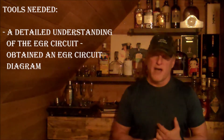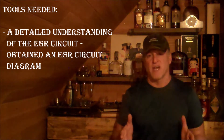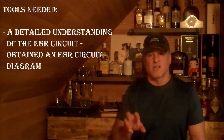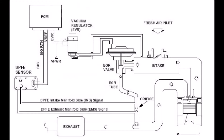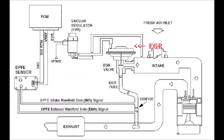What I needed to do was get a diagram. I understand basic operation of the EGR but I wanted a detailed understanding, so the next slide will show you the EGR circuit diagram used on many Ford vehicles. You can see the EGR in the middle of the diagram, controlled by the vacuum regulator, which is in turn controlled by the PCM. The PCM uses the DPFE sensor and other inputs to control operation of the EGR.